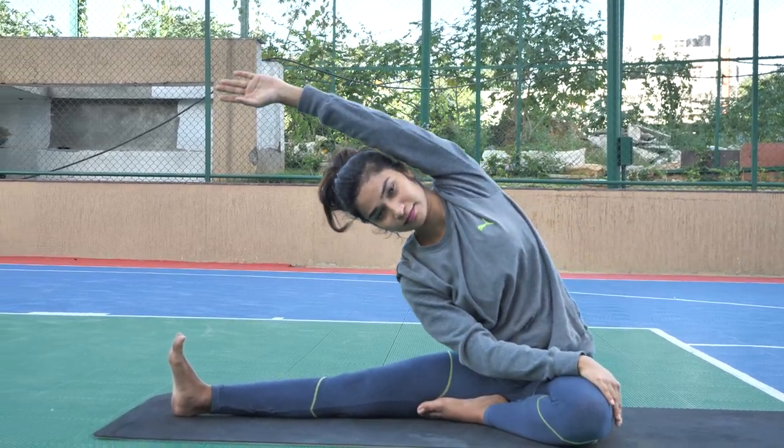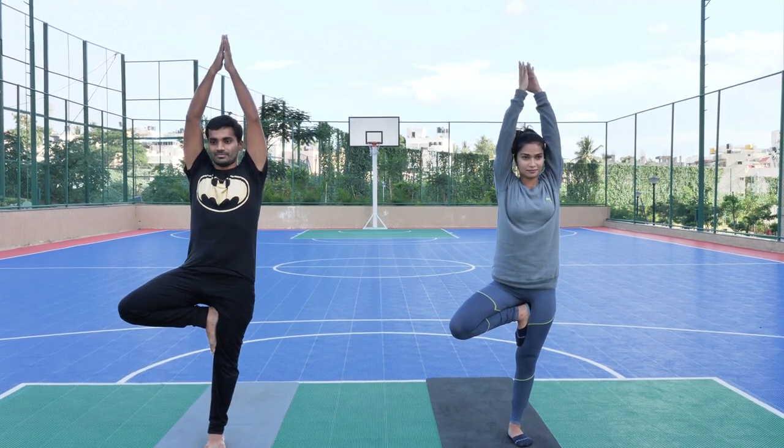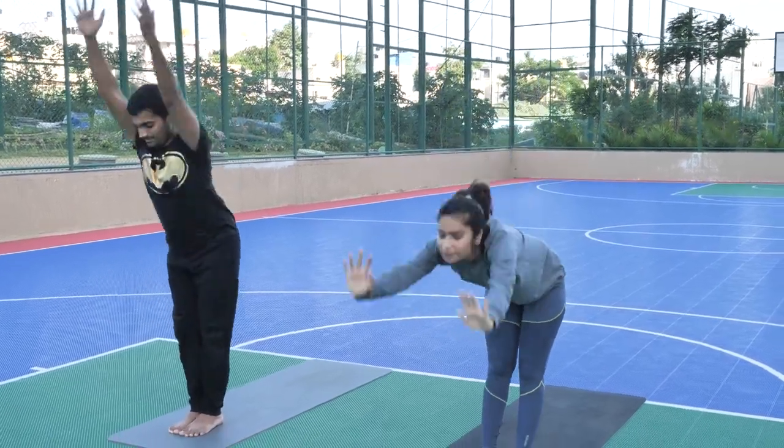One of the questions I keep getting often is: what is the right sequence to do yoga? Should I start with asana? Should I start with Surya Namaskar? Or can I do pranayama as soon as I wake up? In this video, I'll answer these questions.